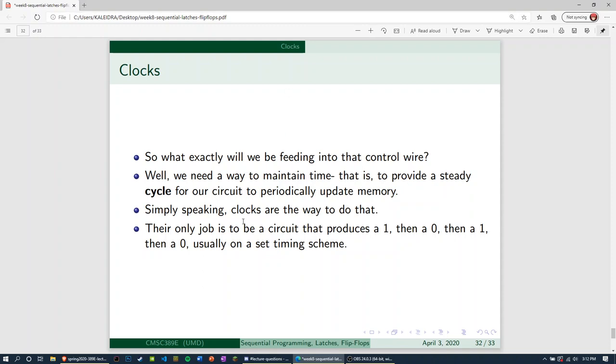That's where the idea of a clock circuit comes in. Simply speaking, clocks produce one, then wait a bit, then produce zero, then wait a bit, then one, and so on — usually set on a timing scheme. If you've looked at computers before, that's where the idea of a clock circuit really comes in. Your processor has a clock speed, and that's almost the same thing we've got going on here. Your computer based on the clock speed decides when to kick off its floating point operations, measured in how many it can do per clock cycle.